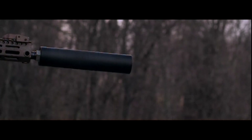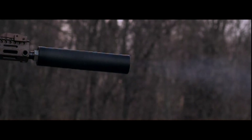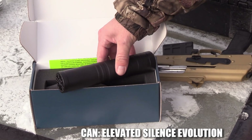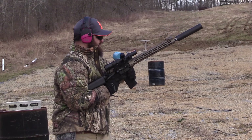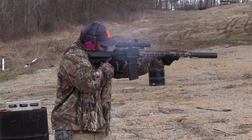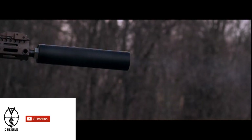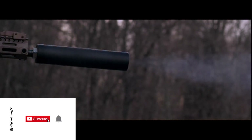What's up guys and gals, today we are going to travel back to high school physics to talk about gas flow. What I have here is a real suppressor mounted on a real machine gun. First let's just watch it shoot a few times before we dig into it.